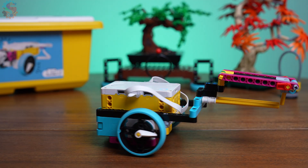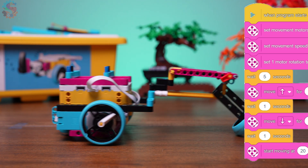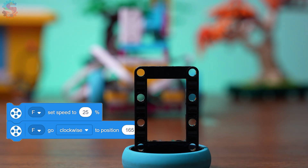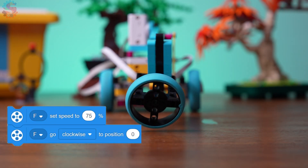What code should I use? If you're using the passive carabiner, no coding is needed beyond your driving motors — just line up, bump, and trap. For the active version, we'll program the motor to swing up and out of the way, then drop down and grab at just the right moment.